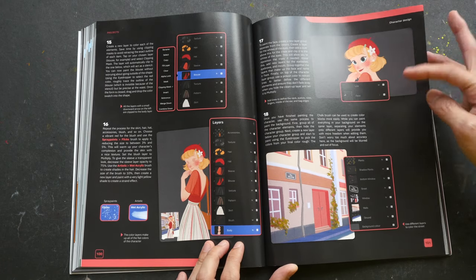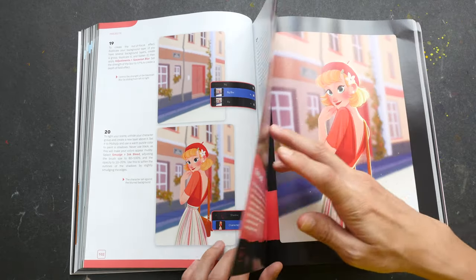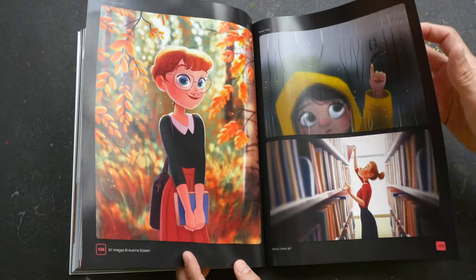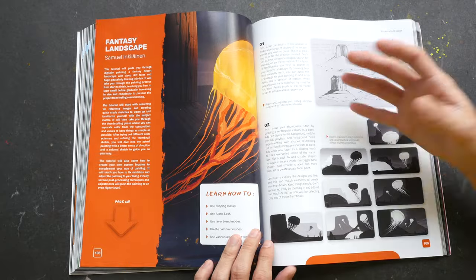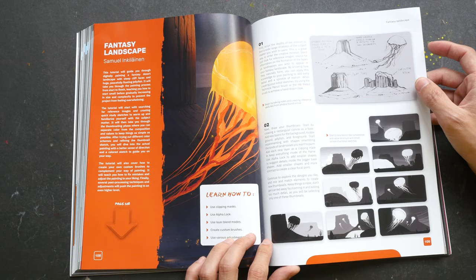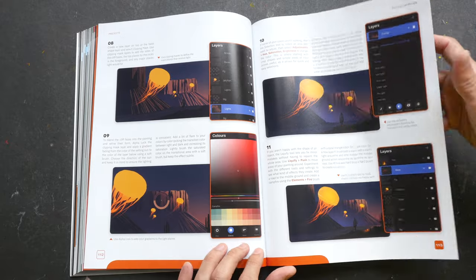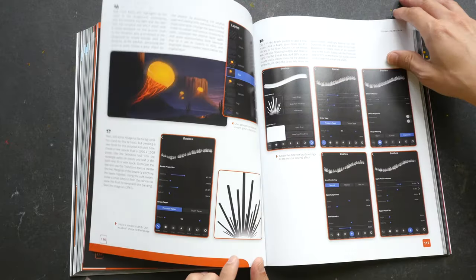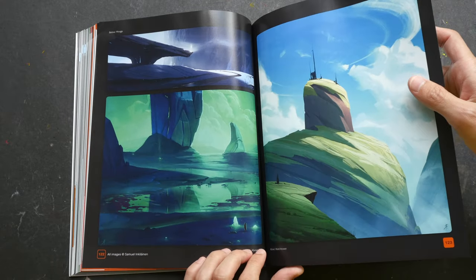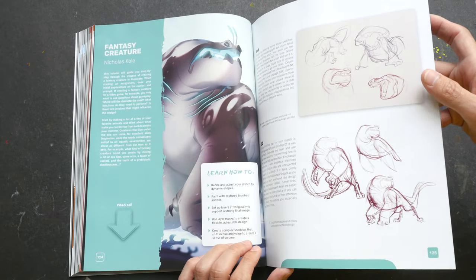The tutorials are step-by-step with a lot of instructions so you can follow along very easily. There are a lot of tips and tricks - some of the techniques I'm actually reading for the first time, because the software has a lot of functionality and sometimes you still learn new things. This particular tutorial is on painting a fantasy landscape, and there are some gallery pages after each tutorial. This one is on creating a fantasy creature.